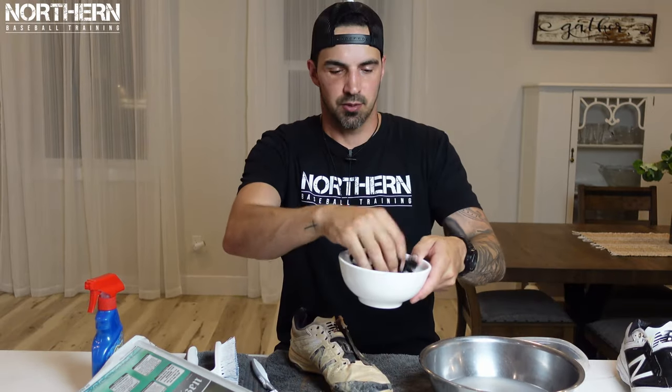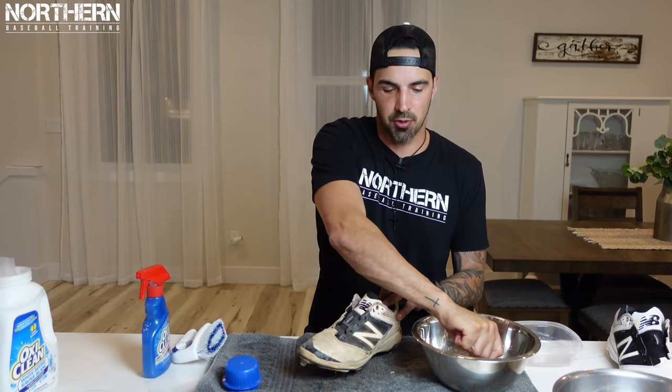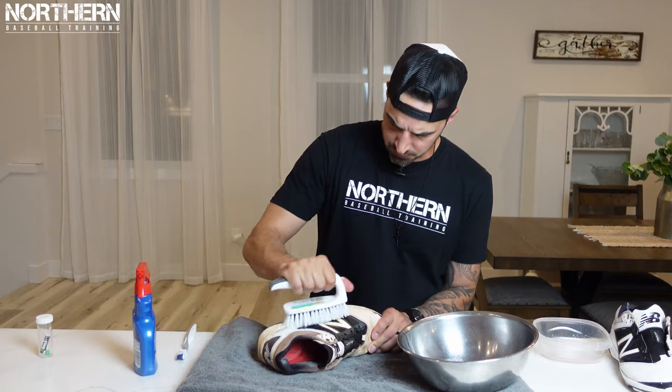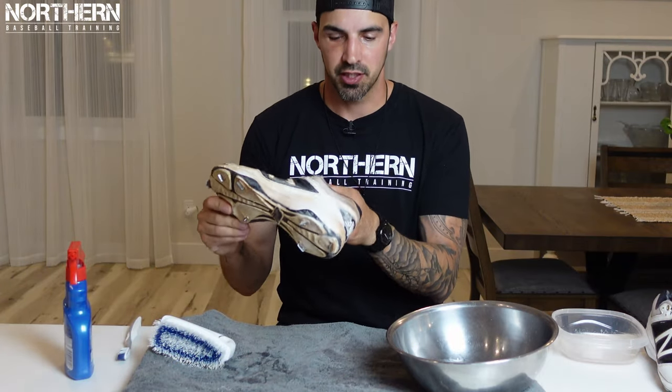Again, put the laces in the bowl, smoosh it around, and let them soak in water and laundry detergent. Then scrub all the dirt off. Once you've wiped it off with the sponge, go back to the bowl with laundry detergent and water. For this cleat I think I put a little bit too much water and not enough laundry detergent — you want basically all laundry detergent with just a little bit of water so it looks really nice and soapy when you're scrubbing.